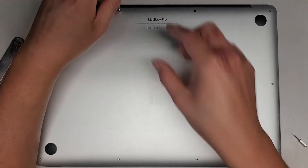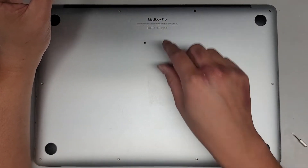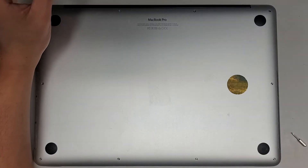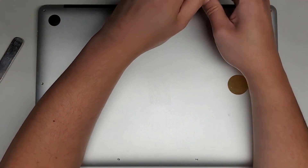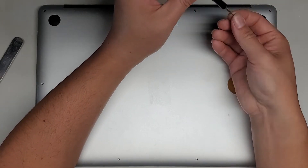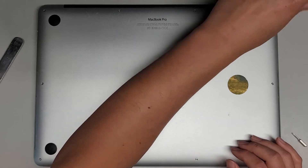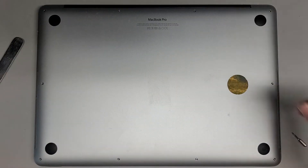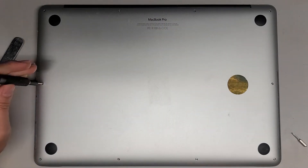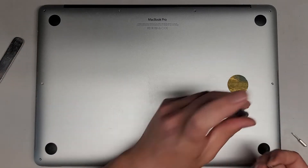First thing we're going to do is remove all the screws from the bottom. You want to keep them in order because they can be different size, shape, and length. The way I do that, I put them flat side down in the pattern I remove them. I put them on my desk in this rectangular pattern. The two screws in the back here are shorter than all the rest, so keep that in mind.